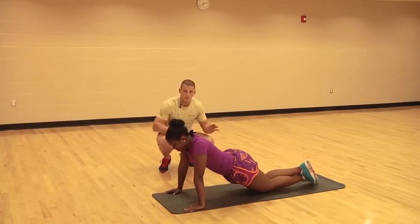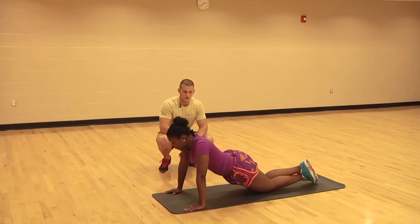On the breathing, you're going to breathe in on the way down and out on the way up. Perfect, just like that.